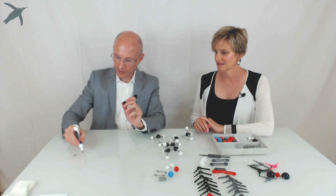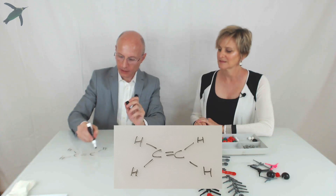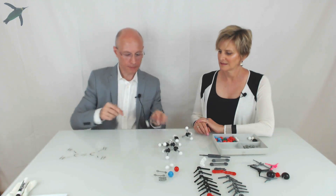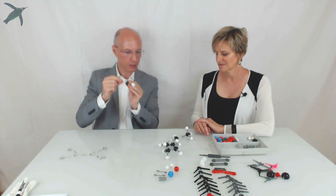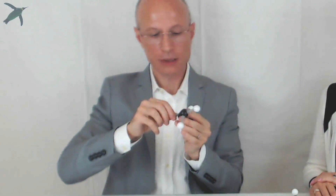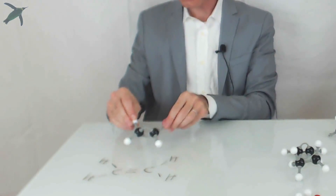If you have on paper something with a carbon-carbon double bond — like ethylene — and you want to build it with your models, you still use normal sticks for the carbon-hydrogens, but to make the double bond you need to use the flexible ones. You take two CH2 units, insert them to get one bond, then to make the second bond you bend it, and you end up with ethylene. You can see the double bond and the four hydrogens.